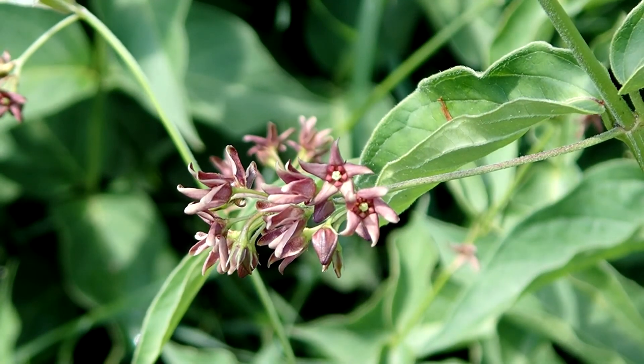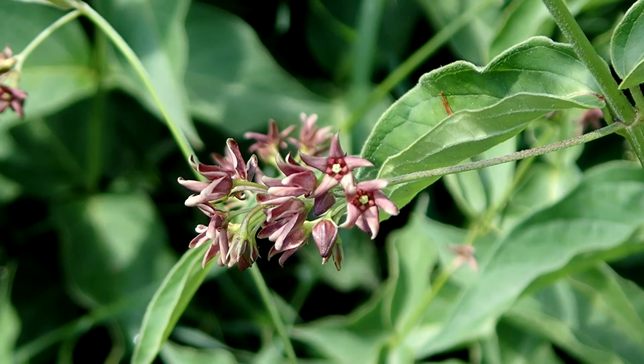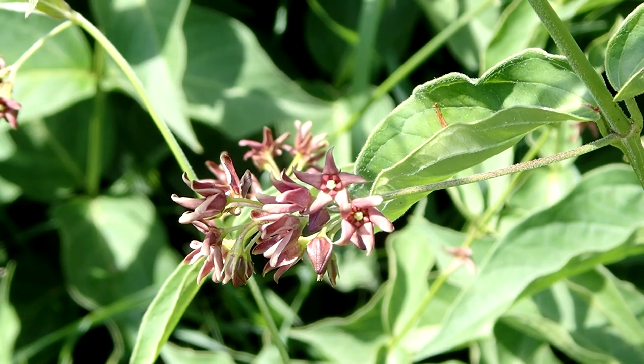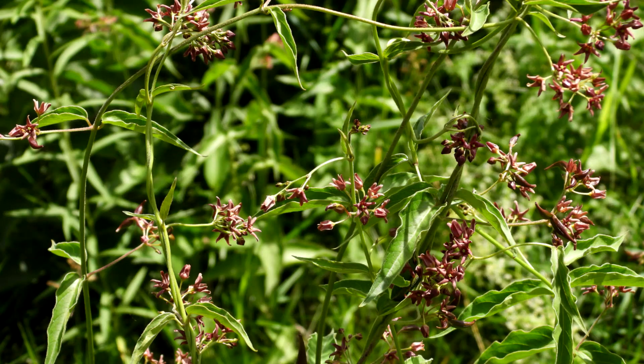Here is the black swallowwort. Common nicknames are black dog strangling vine and Lewis swallowwort. It is in the milkweed family and it is a twining vine, a perennial and herbaceous.